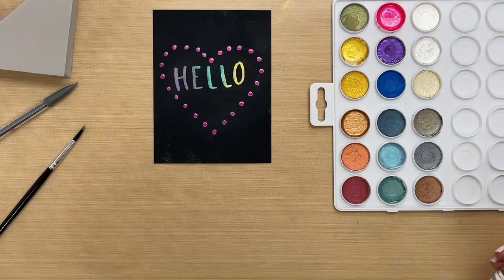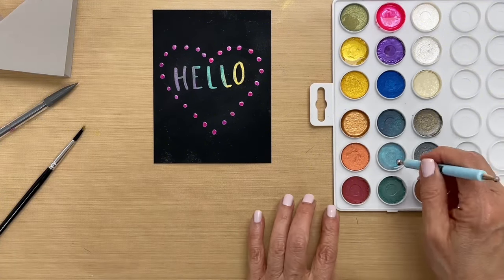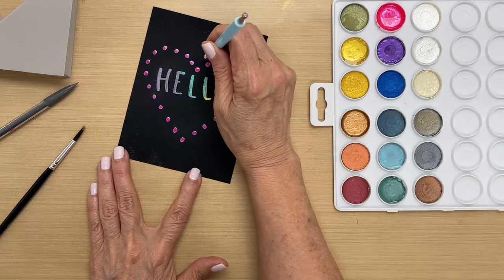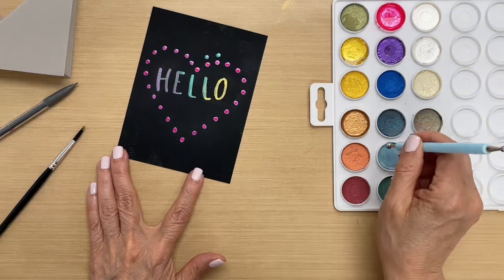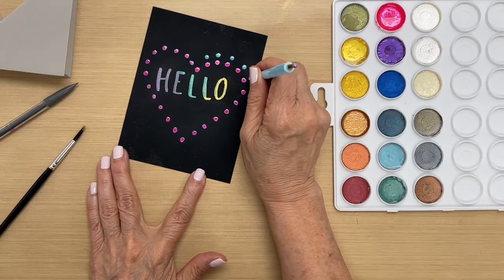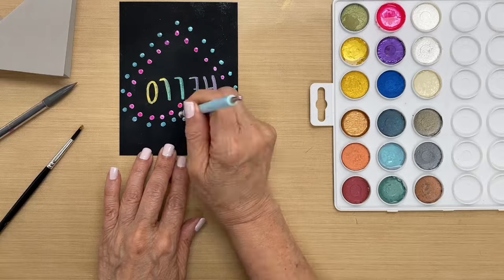I'll show you a couple of dots and then we'll speed it up so it goes quicker. You're going to go right on top of the dot you did previously, leaving a little space in between, and then continue around the same way as before. I think this is where we're going to speed it up and just enjoy the process.